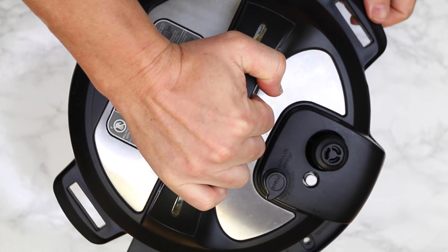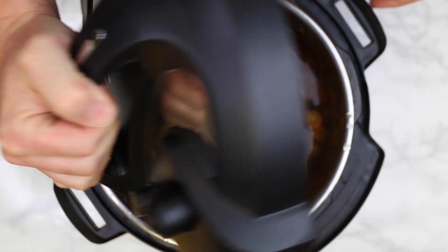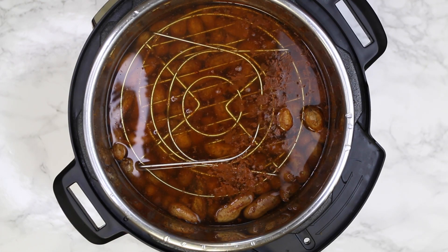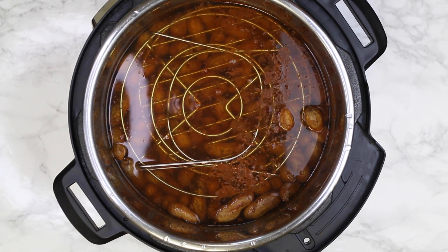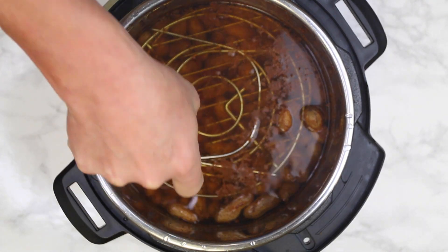Total cooking time has been two hours and 24 minutes, from the time we put it on until right now. The water's a little hot, so let's remove the trivets.